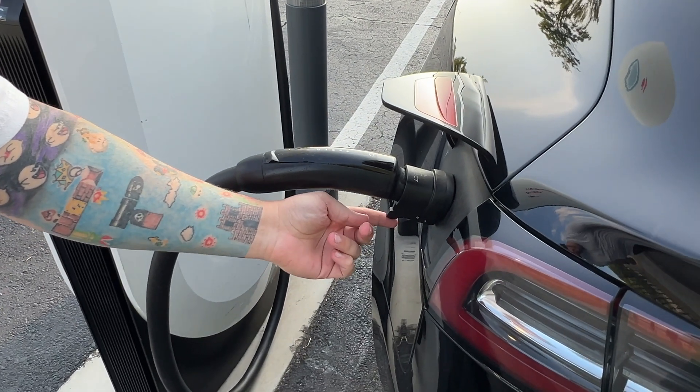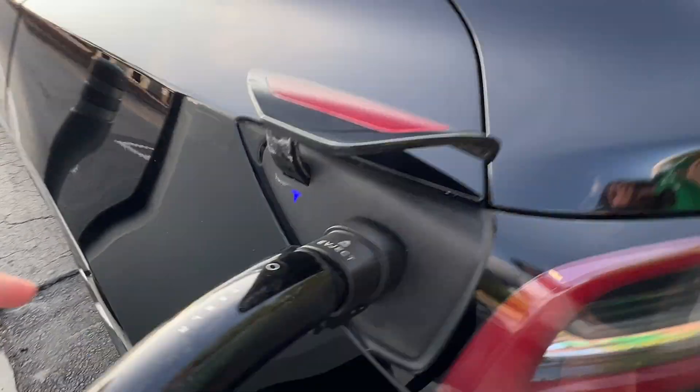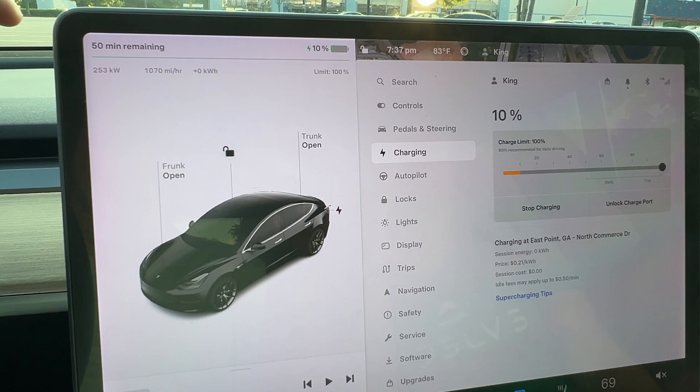As soon as you flip this switch it's locked in place, and in a moment this light will turn green — there we go, we're charging. We're timing it. Let's see what speeds we're getting.